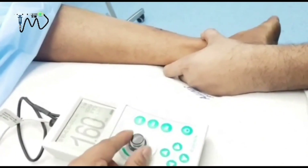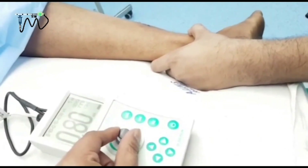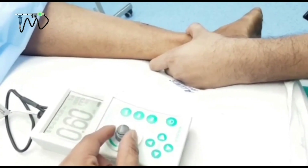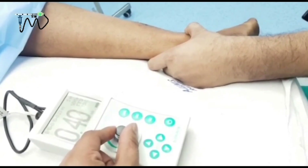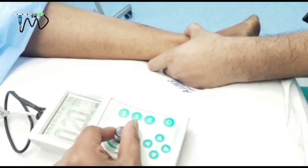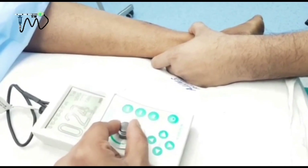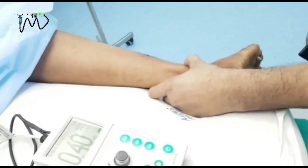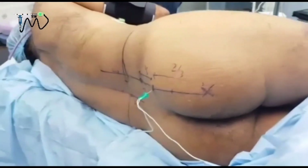Decrease the current. It is still coming at 0.5, then 0.4. Decrease it to 0.2 — is it coming? No, it is not coming. So my needle is not intraneural. Decrease it back to 0.4 — yes, we can see the dorsiflexion. At this level, dorsiflexion is also an accepted response, so I will go for the injection.